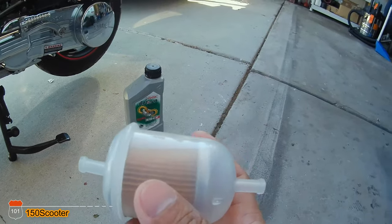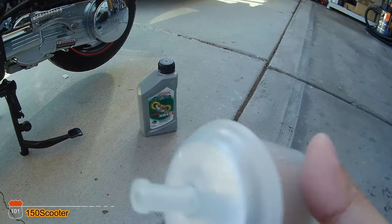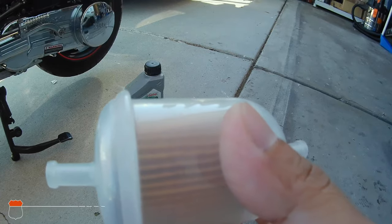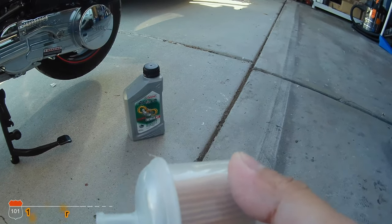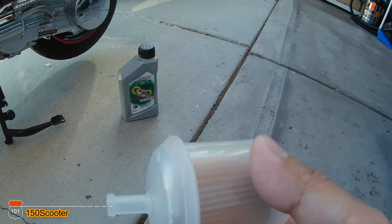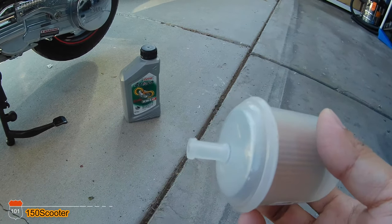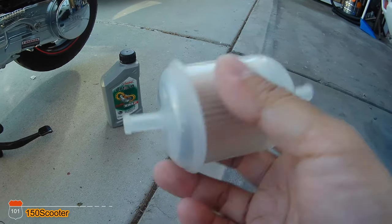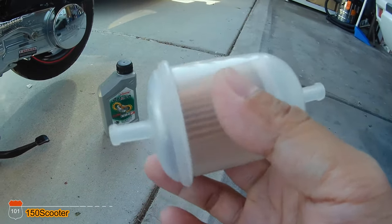But when I buy something and bring it home, I always look at it and see if there's a potential problem later on. If I think there is, I usually try to improve it, and this fuel filter is one of the things I wanted to improve.